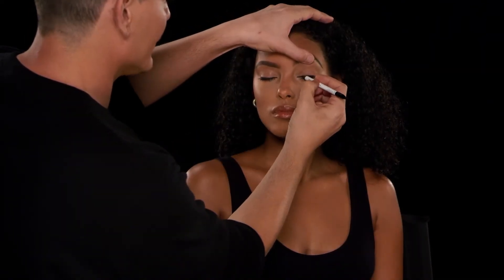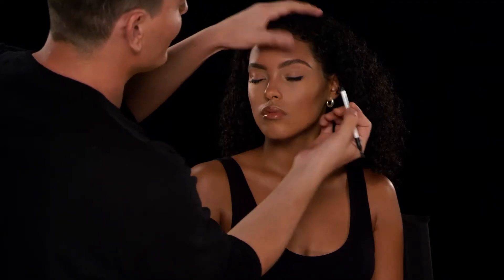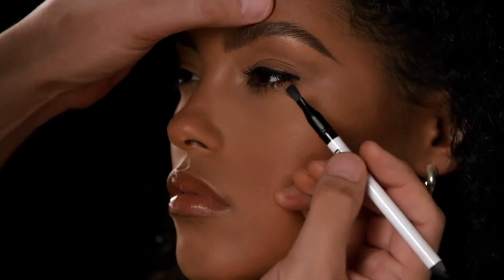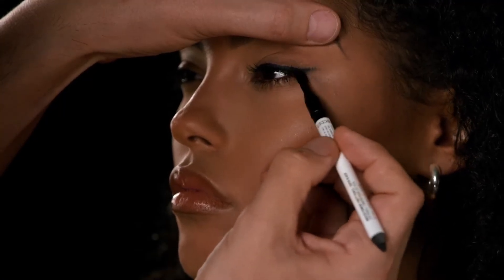I'm going to gently lift the eyelid and apply a line. What I love about this pencil is that you can stop right when you get to the outer corner, then flip the pencil over and create the shape by just dragging that brush on the other end out.